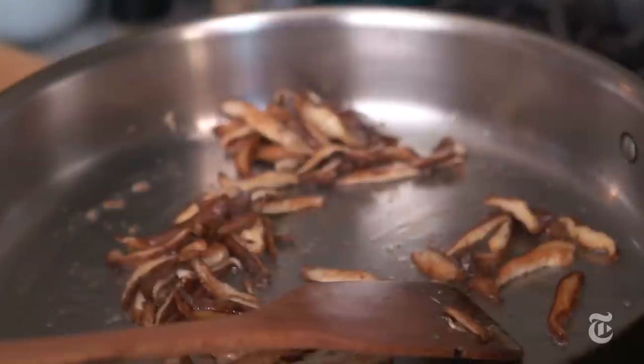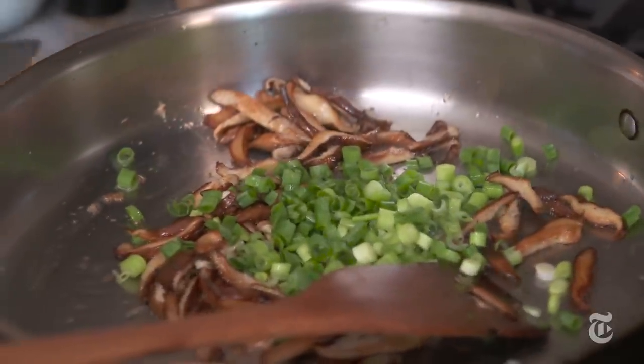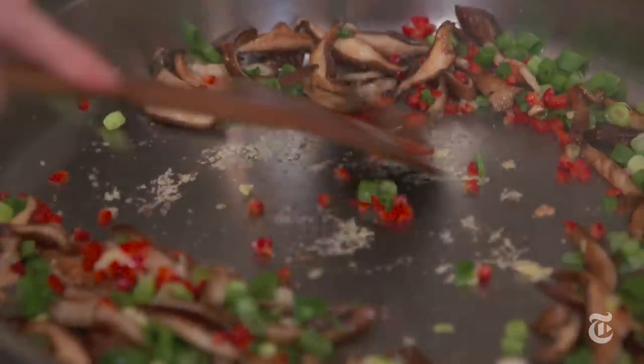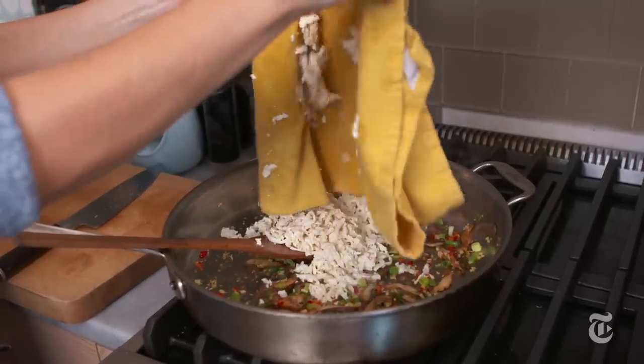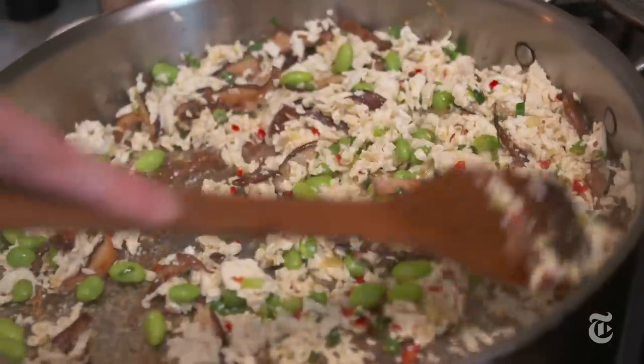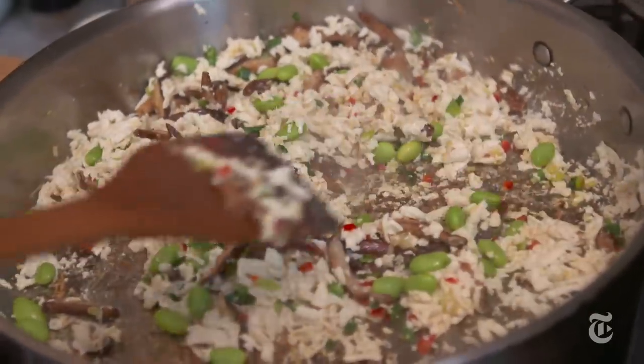Toss them a little, but also let them hang out. I also have some red chili here — you could use green chili — you just want to add something spicy to add a little bit of fiery heat. The edamame in this dish adds both texture — you have a little bit of crunch — and it also adds a beautiful green color.